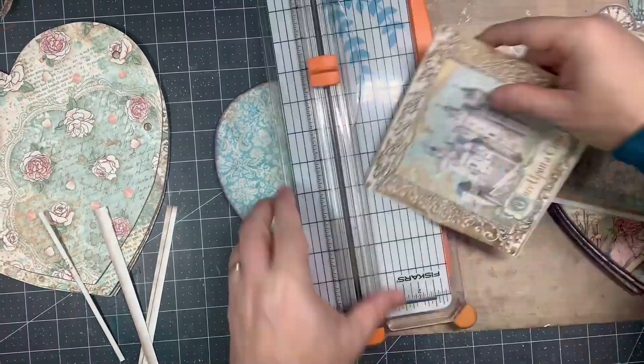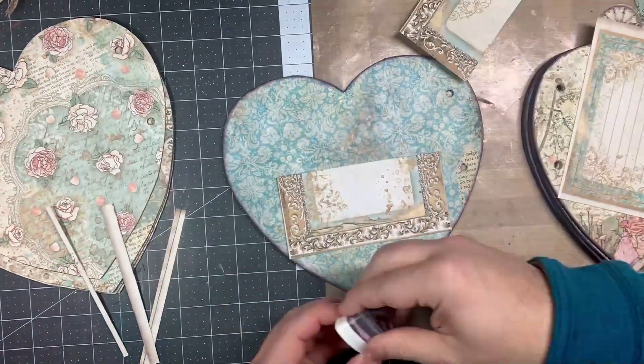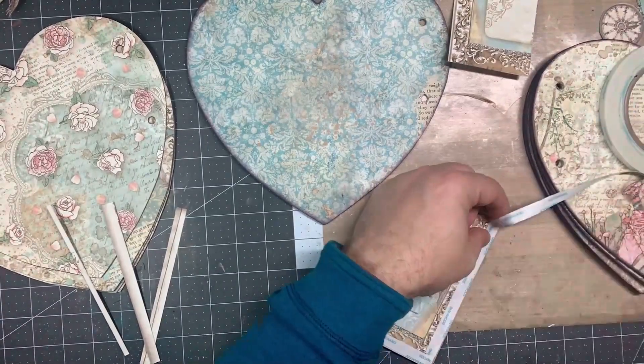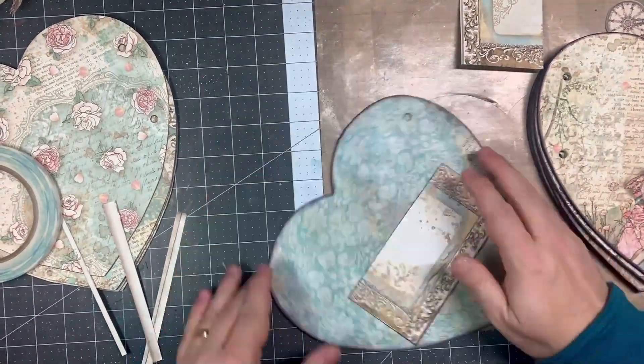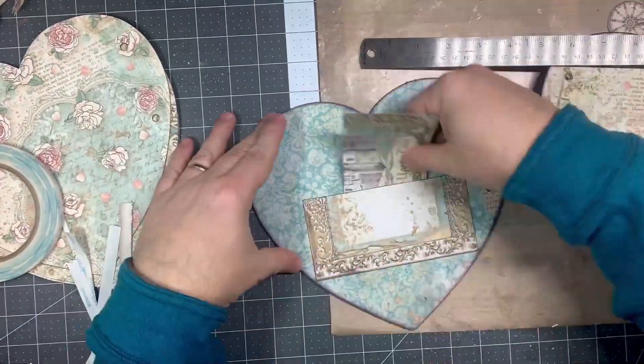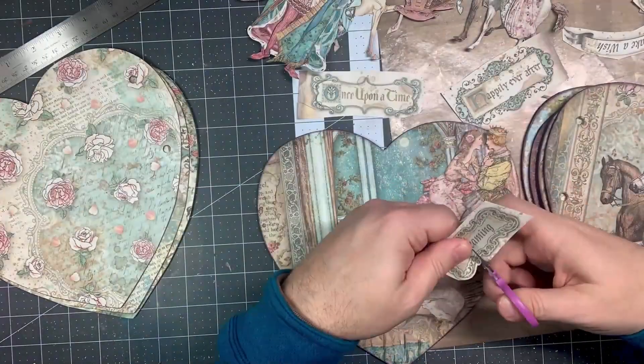On one of the pages I wanted to actually put a pocket in, so I used some of the papers to cut that down, inking the edge, then using score tape to peel and stick it down, making sure it was centered so I could put different elements in the pocket.